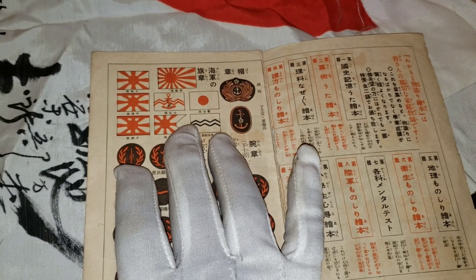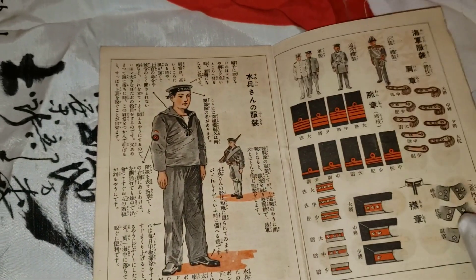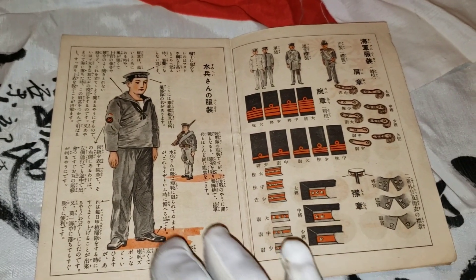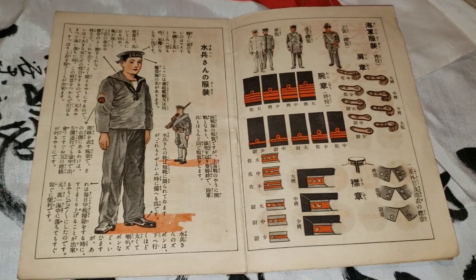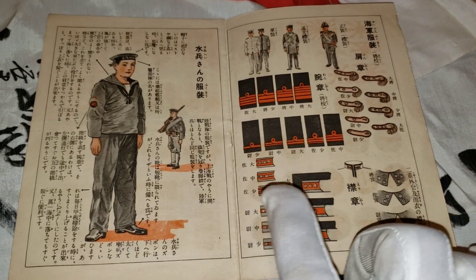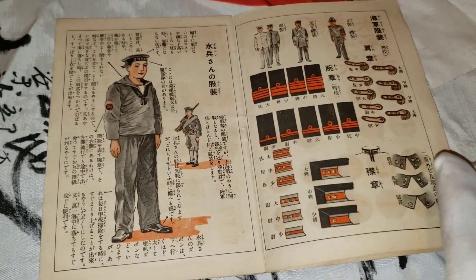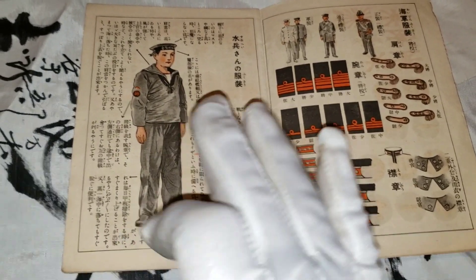It shows you the different types of Japanese Imperial Navy flags. The book contains about eight pages and it's all in Japanese of course. You can see different ranks shown, the ranks and color ranks at the time, and a lot of information on how to properly wear your Navy uniform.